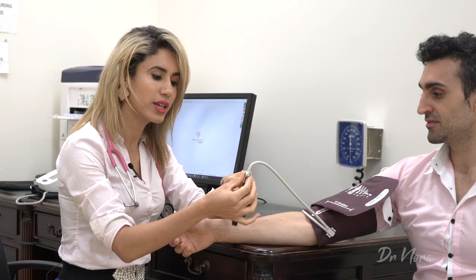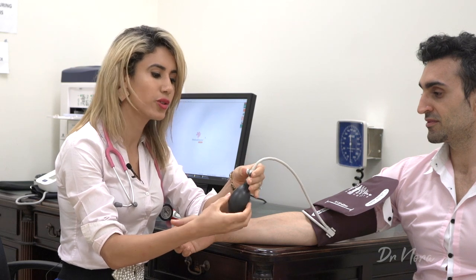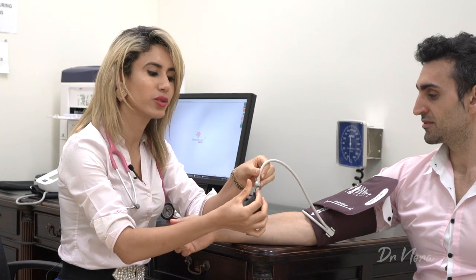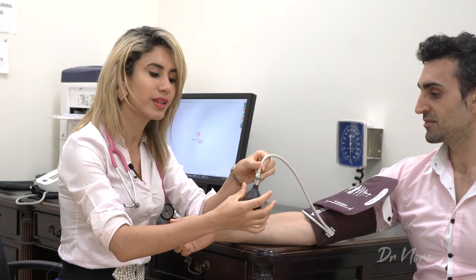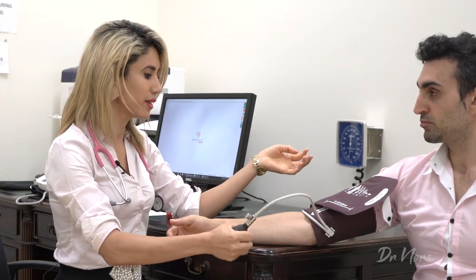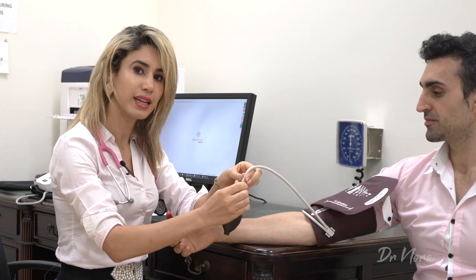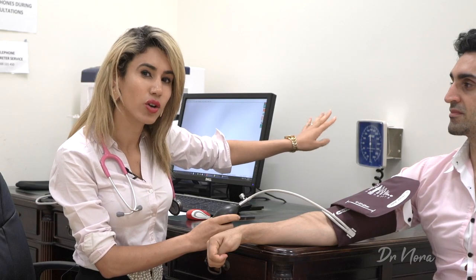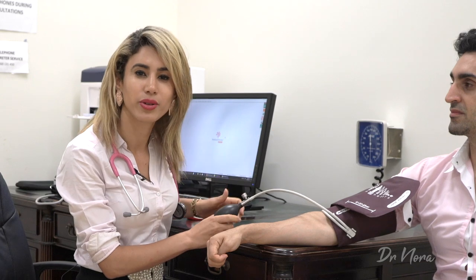Before you get started, you always need to make sure that the valve on the pumping device is closed, because if it's open while you're pumping, you're not going to get any air into the cuff. Always make sure the valve is closed by twisting it until it locks into place. As for how much to inflate: if I know the patient and their blood pressure, I'll inflate by an extra 30 to 40 millimeters of mercury above their known reading. If the patient is new to me, I'll go up to about 160 to 180 on the dial and count down to find where their pressure lies.